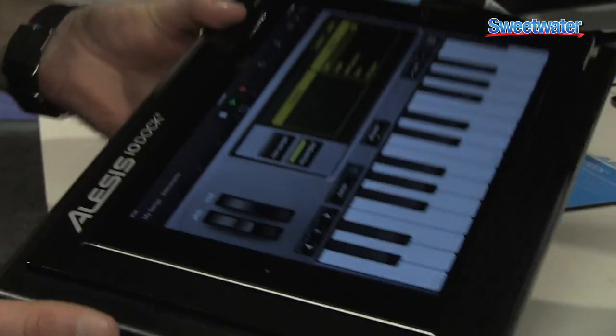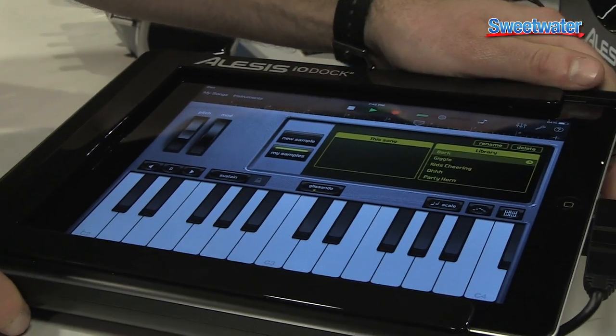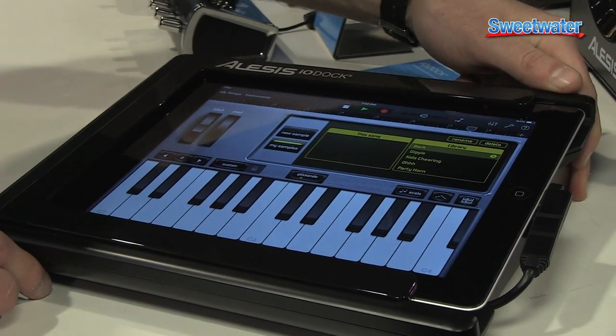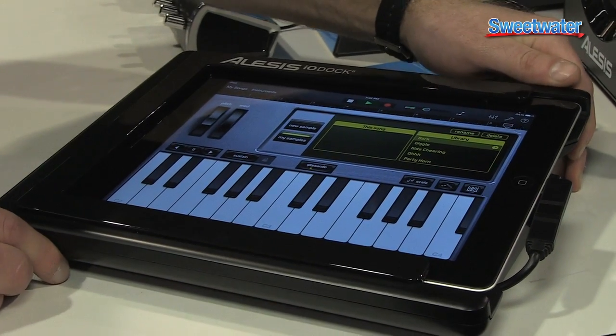This is a standalone recording dock for any version of the iPad that is 30-pin and Lightning, from Alesis. Thanks for taking a look. If you have questions about the IO-Dock 2 or any other Alesis product, please contact your Sweetwater sales engineer for more information.